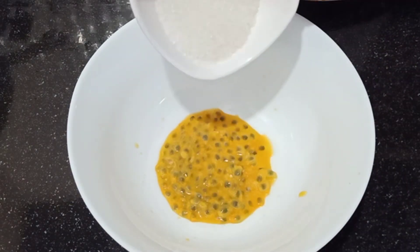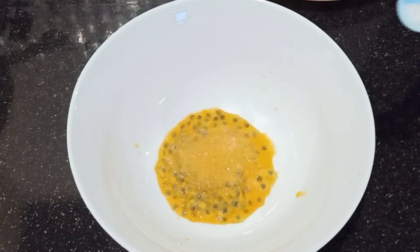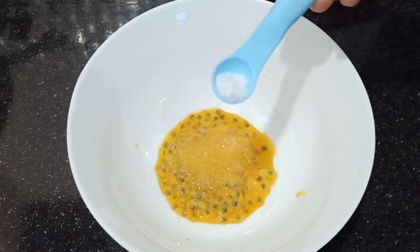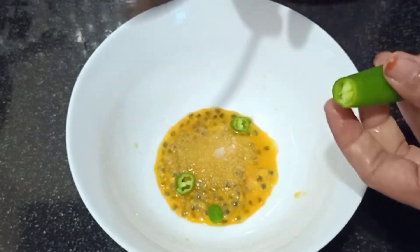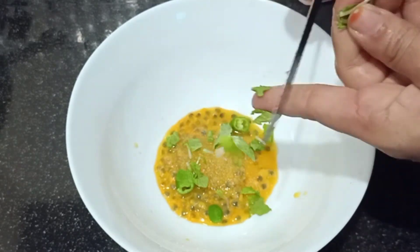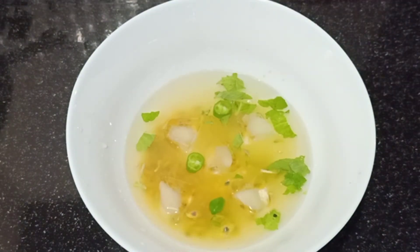Now we will add more salt in this. This is already made of milk; the milk is also made of milk. We will put a piece of milk. Now, we will put this warm water on. We will put the milk on the top, and we will put the ice cube on the top.